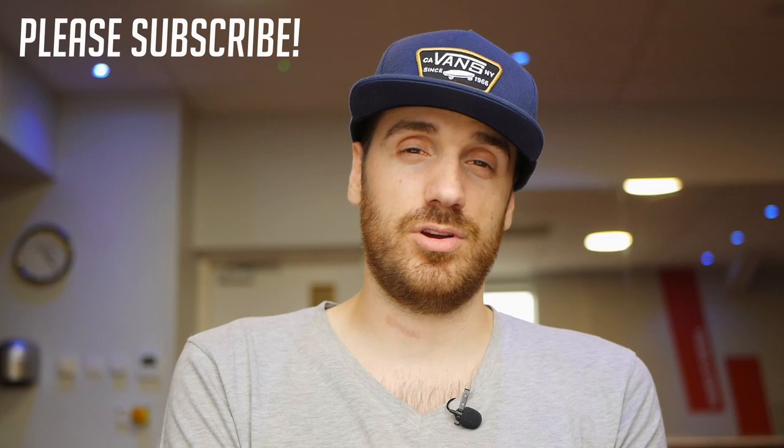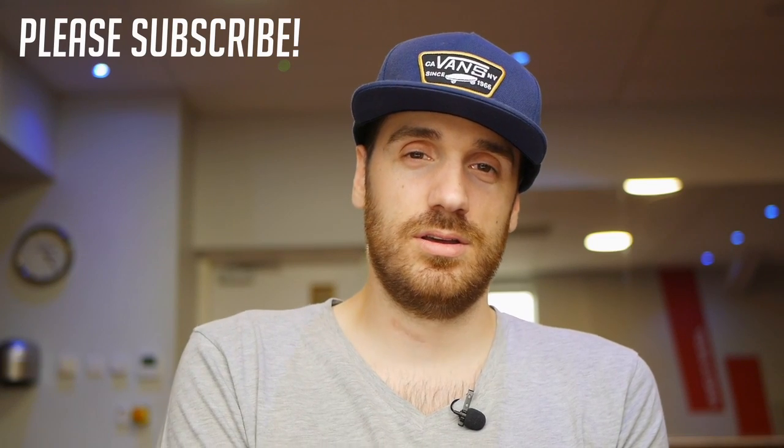So there we have it guys, four great exercises you can do on the battle ropes. This is going to be great for improving your endurance and helping you push your chair. If you want to see more great videos like this, make sure you hit the subscribe button, there's lots more coming and there's lots more already on the channel, so make sure you check them all out. Thanks for watching, and I'll see you next time.